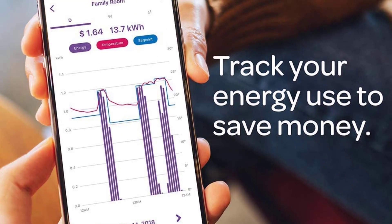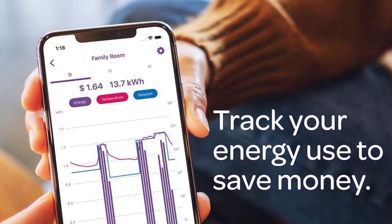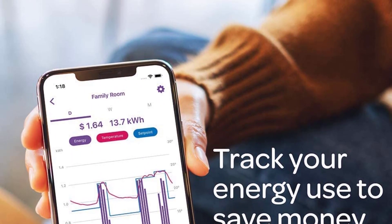Speaking of the build, it offers a highly modern design that consists of a colored display in the middle and a dial around it for changing the temperature. You also get a 2-year-long warranty along with great build quality in this model.